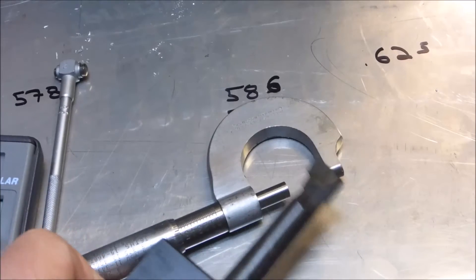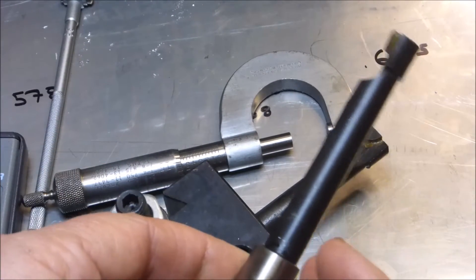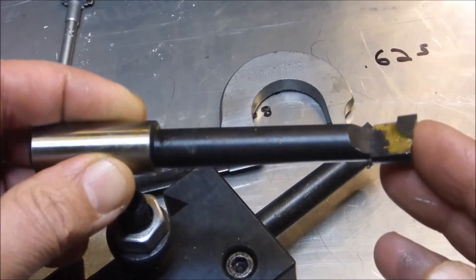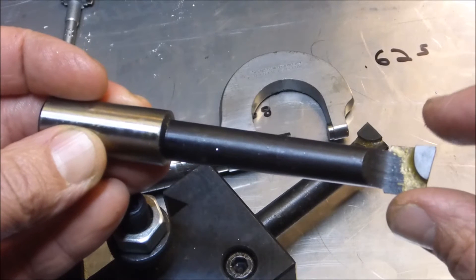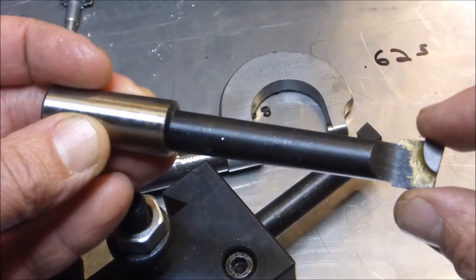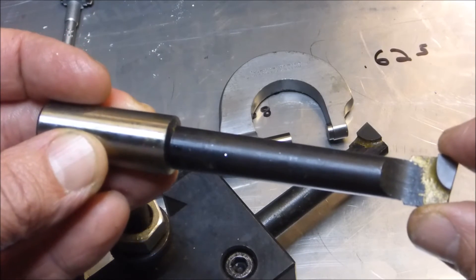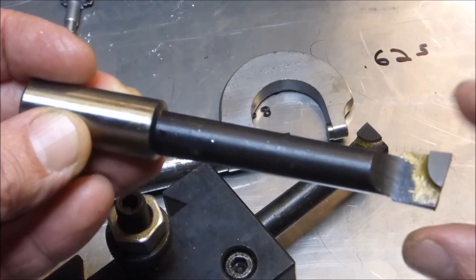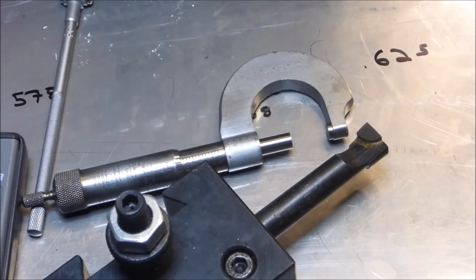These are my boring bars. This one is the only one I have that is long enough to actually go through the two-inch piece, and it barely fits in there. I think it's what I'm going to have to use. This is going to be a real little adventure for me. I hate to get this far and screw this up, but whatever - here we go.